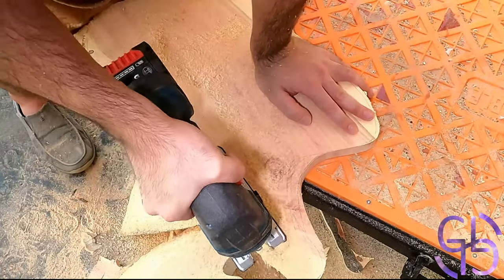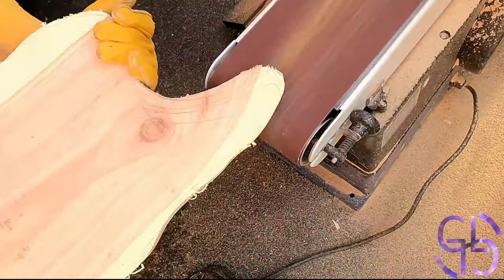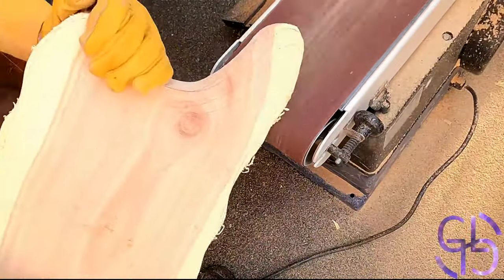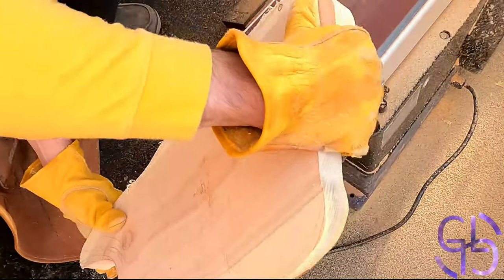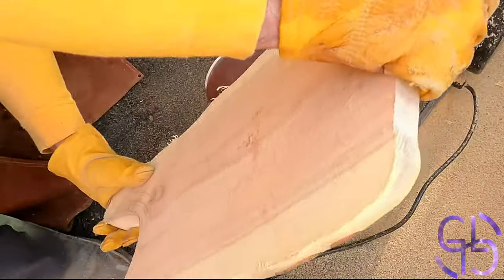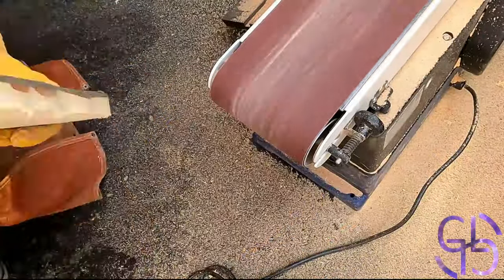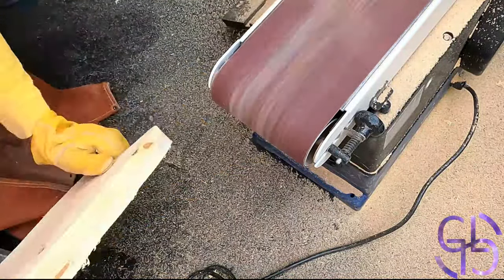I started off by cutting out a rough shape of what I wanted it to look like. Even after cutting it how I drew, there was some bark left over on the board on the bottom side, and I'm not a fan of bark on my pieces. Thus, I used my belt sander to make sure to remove any bark remnants, and as an added touch, I also used it to smooth out some of the rougher edges that I didn't get just right with the jigsaw.